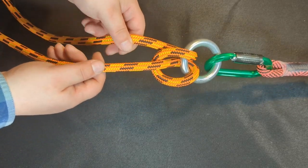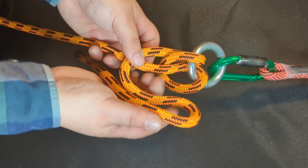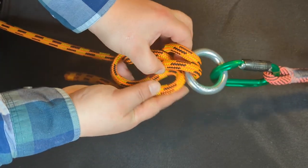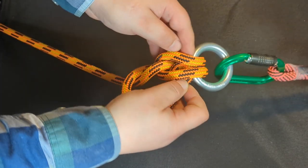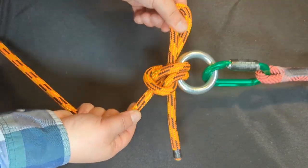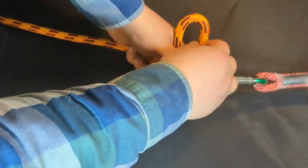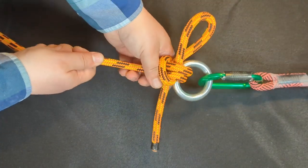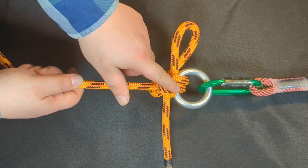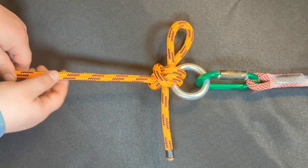Next, you're going to take a bight of that and stick it through the hole like that. Then you're going to set and dress until you have two distinct wraps around the object. And now you've created the hitch.